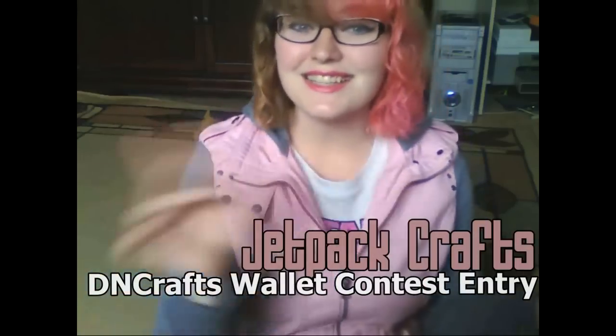Hi Dean Crafts! Hi Duct Tape Stuff! Hello everyone else watching. This is Jett and this is a wallet contest entry hosted by Dean Crafts. Check her channel out. I'm sure everyone has already subscribed to her. Let's be real — she's awesome.